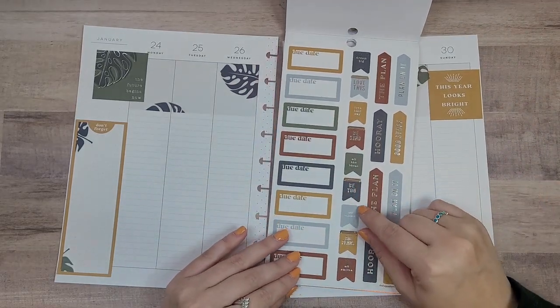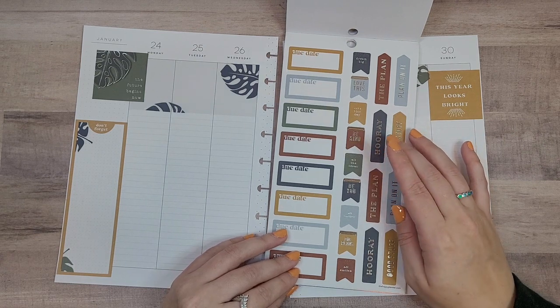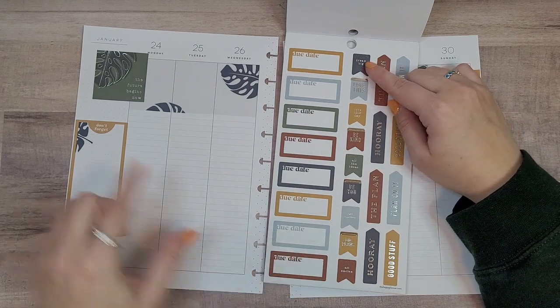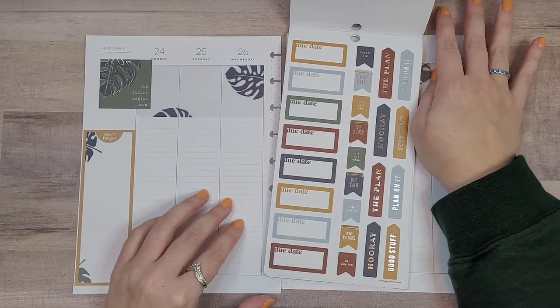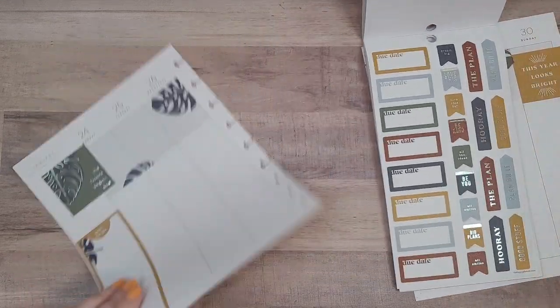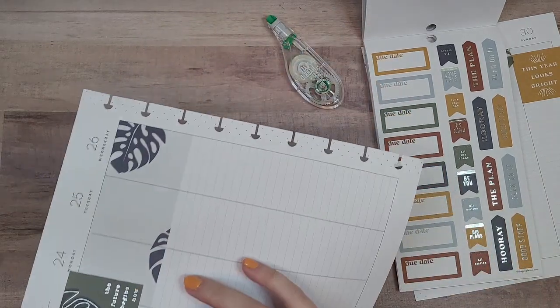Maybe we can use one of these: 'Be You,' 'Be Kind.' 'Be You' is really the only one, or 'Dream Big,' but then it's like blue next to blue. So maybe we just don't put something over that. I don't know — let's just white this out.